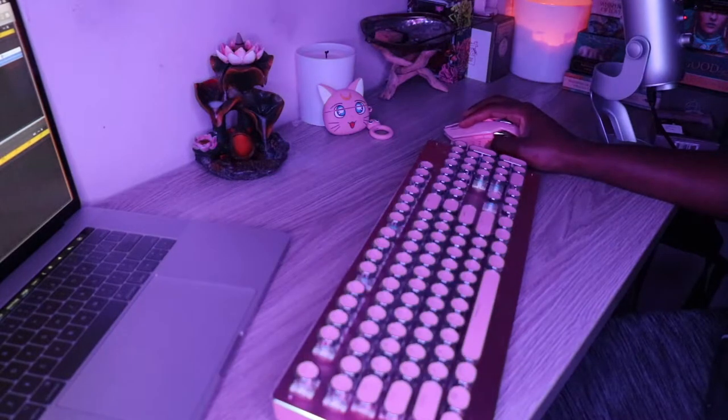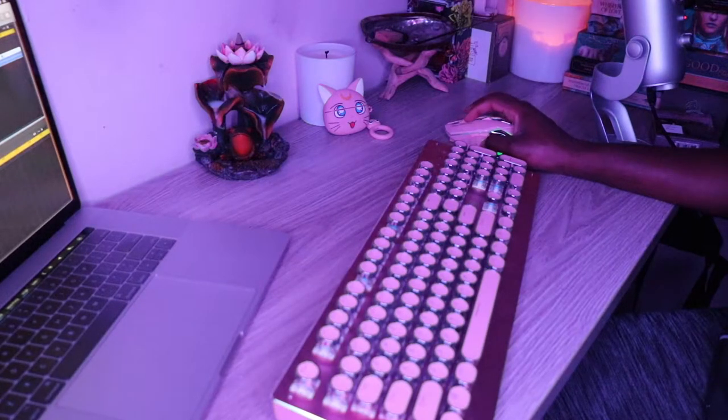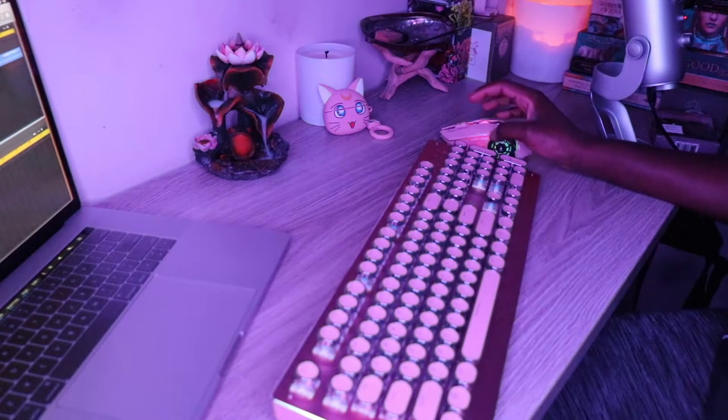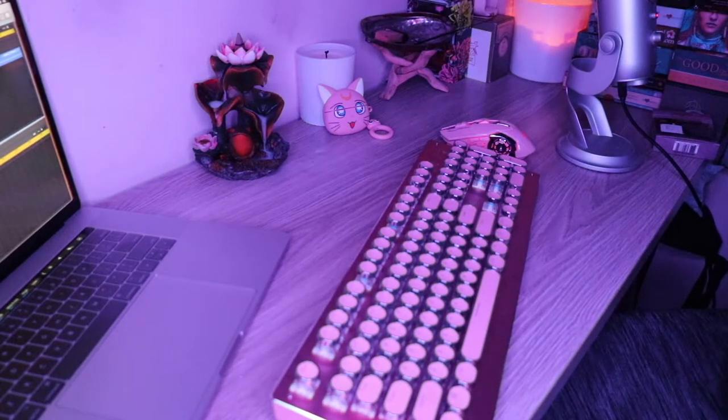I'm trying to connect my mic because hopefully I'll be able to record with the mic rather than doing it the way I'm doing it right now. I'm having a couple of technical difficulties with the mic, so I'm just hoping that you guys can hear me pretty well. I didn't really want to use my wireless mic — I wanted to use my Yeti, but the Yeti is not really working with me today.